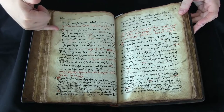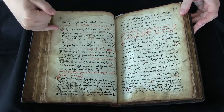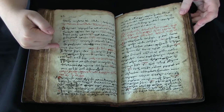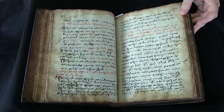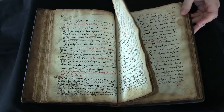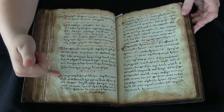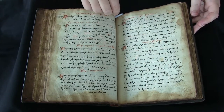Then the herbal itself — the main text — follows that. Each chapter describes a particular plant and its medicinal properties. The chapters are quite short; here's chapter 23, chapter 24. For the most part the writing is in black ink, but there are colored initials, red initials, and rubrication as well.